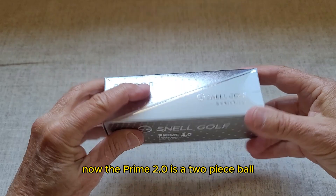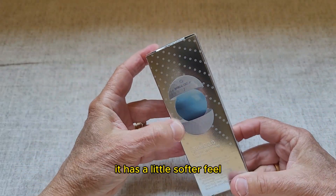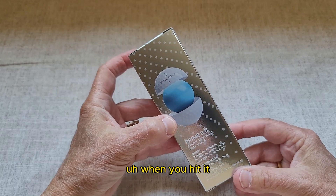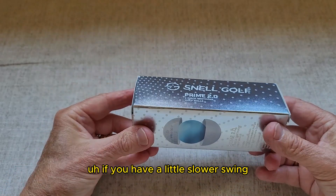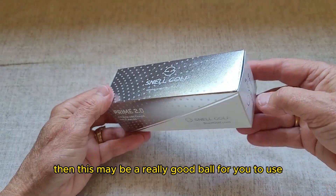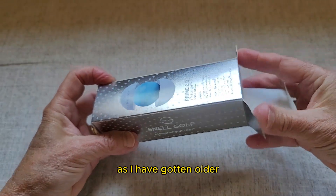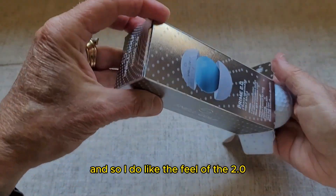The Prime 2.0 is a two-piece ball. It has a little softer feel when you hit it. If you have a slower swing, this may be a really good ball for you to use. I've noticed that my swing has slowed down a little bit as I've gotten older.